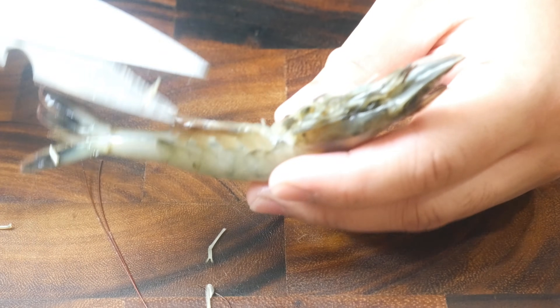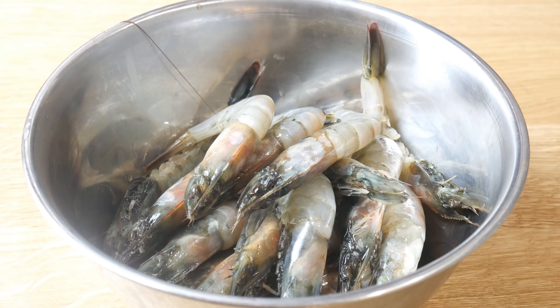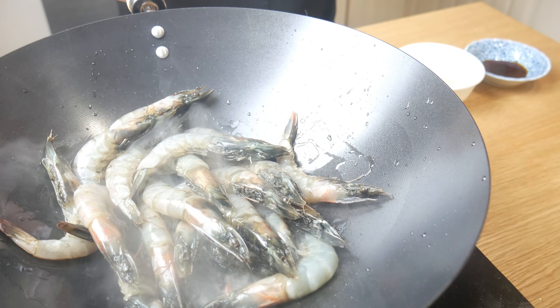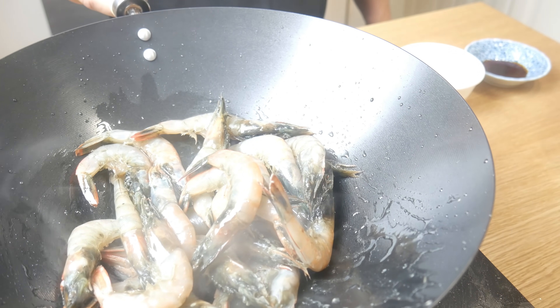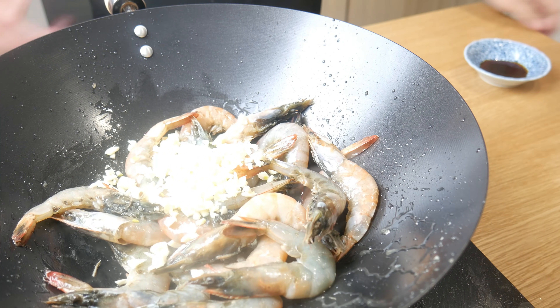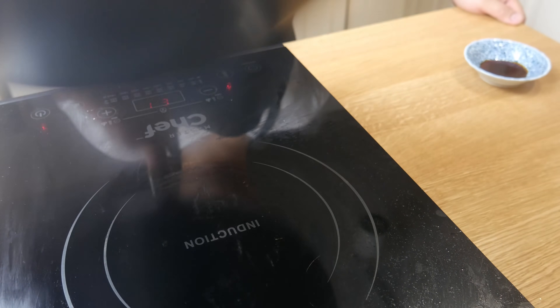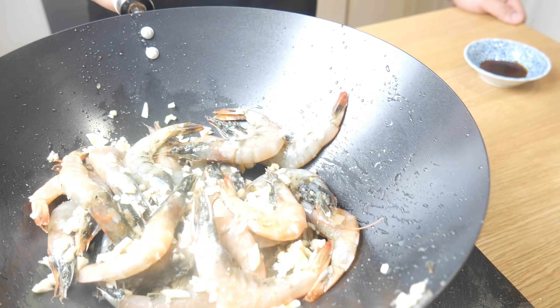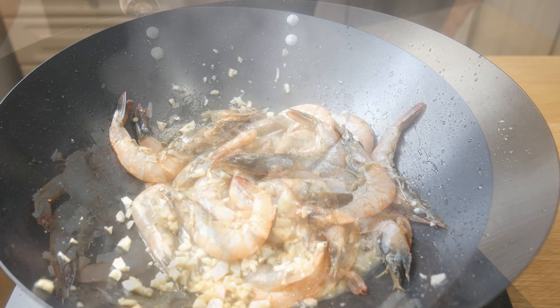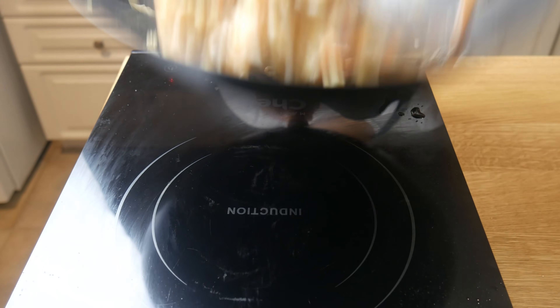This is the prawn. Today we're going to keep the shell on — we're simply going to cut its antennae and its legs, and that's it. Once our prawns are ready, we're going to cook them real quick. In an extremely hot wok, we're going to drop in our prawns and give them a little toss. After tossing, we're going to quickly add in our garlic and give it another toss. And then finally, we're simply going to add in soy sauce and give it a final toss. This whole cooking process took about a minute and a half.